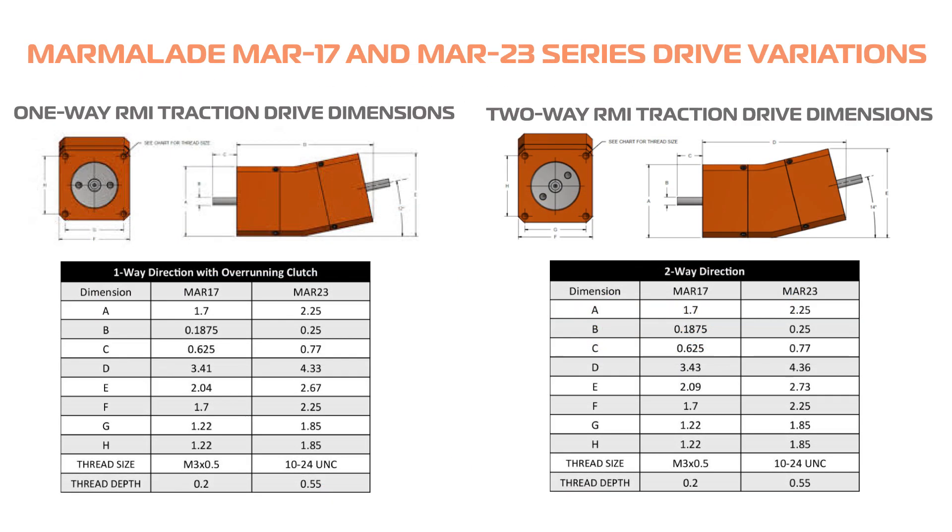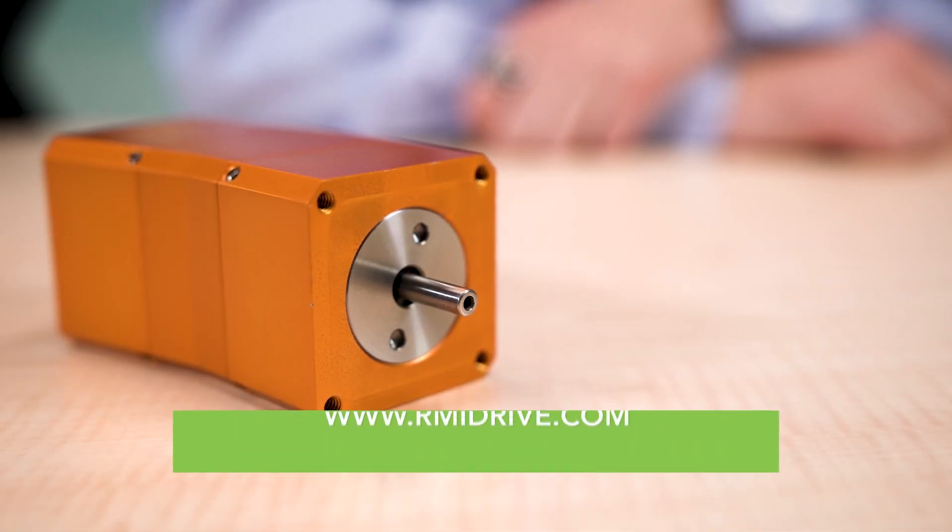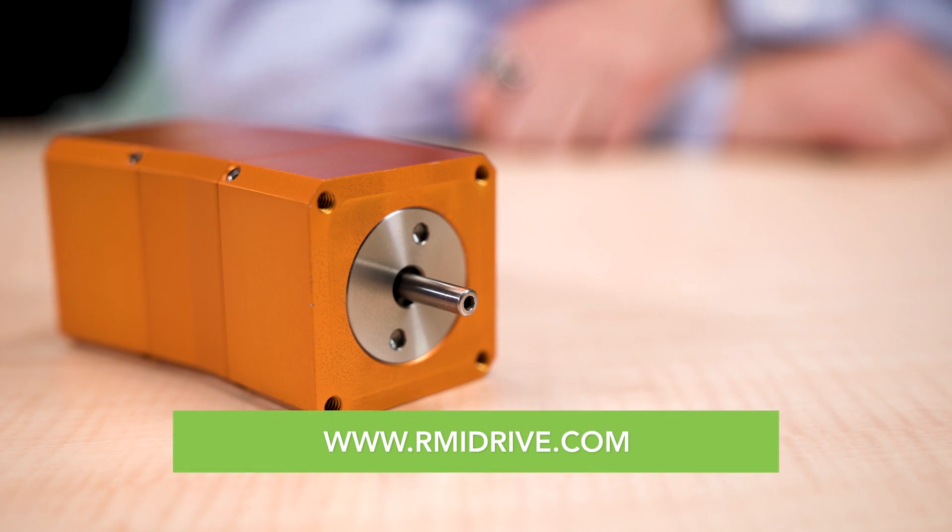Production RMI Marmalade drives come in one-way versions, complete with overriding clutch, and two-way drives with low backlash. For more information, visit MotionControlTips.com and RMIDrive.com.